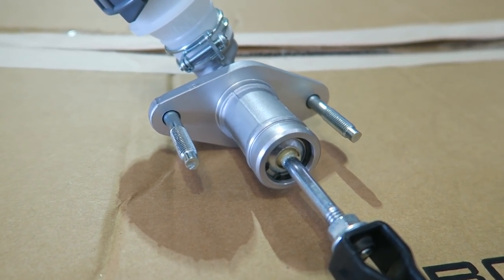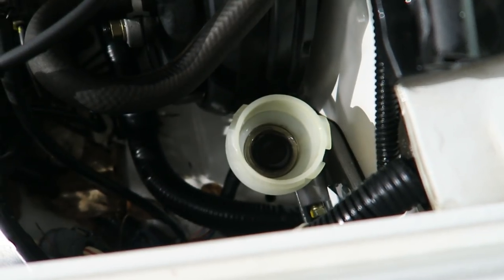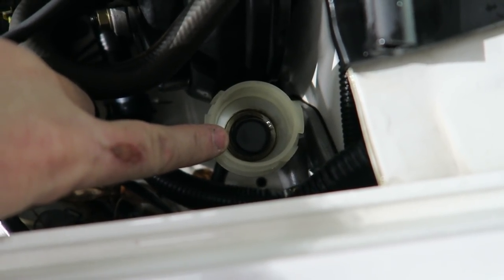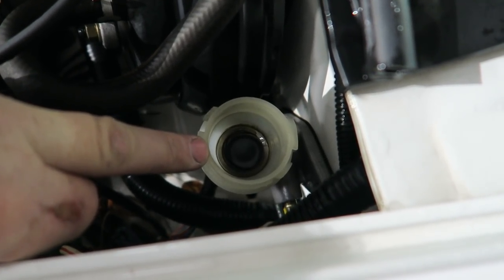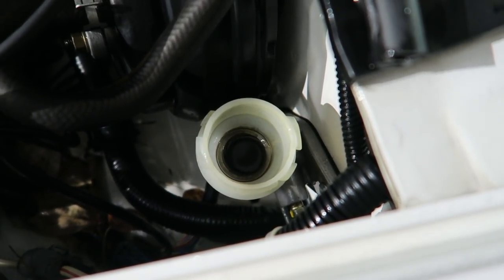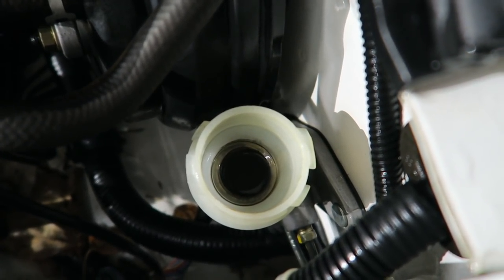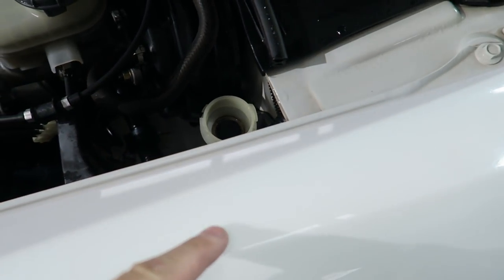I want to take the old one out and show you what's involved in removing it. One of the first things to do is drain the small amount of fluid in here. There are a few ways you can do it. The easiest way is to use a hand pump. You can also use a large syringe like a turkey baster to suck it out, or if it's really low you can use a few towels and soak it up. Be careful as you take it out — don't drip it on the paint.